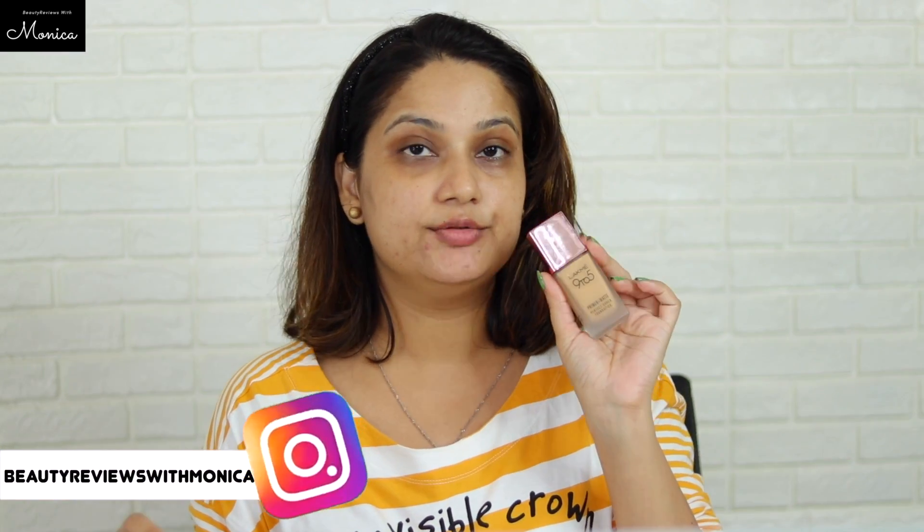I am going to apply the primer first and then put it on the whole face. Now we have to use this brush. I am going to use this brush for foundation — I am going to use Latme foundation. This foundation looks good for me and I have also done a complete review of it.